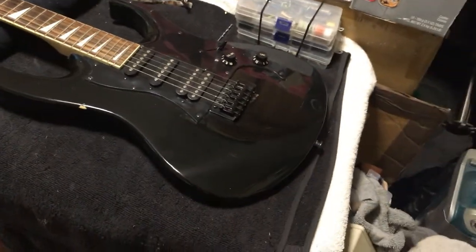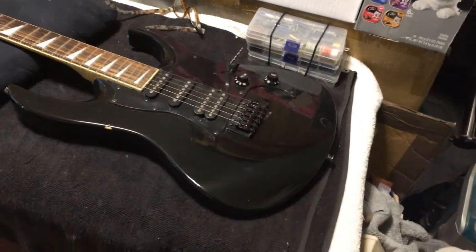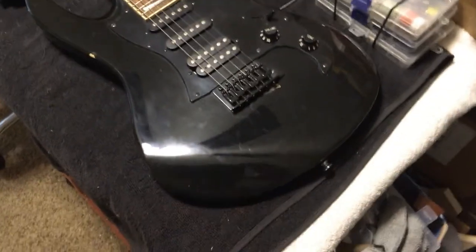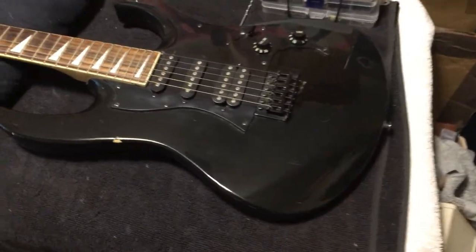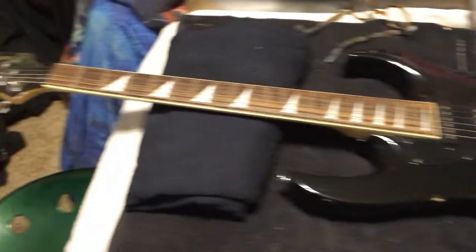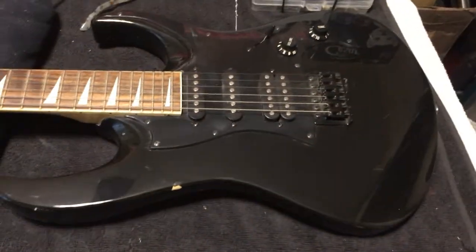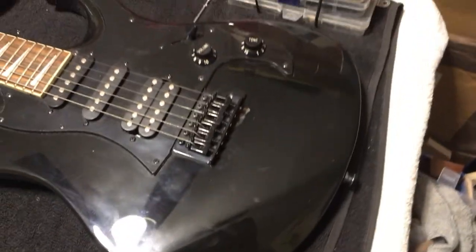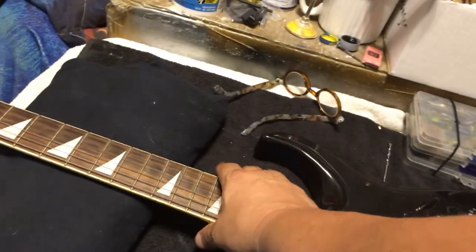Good afternoon everybody. It is still September 4th, 2022, and I'm getting ready to announce another modification, restoration, alteration of a guitar that I purchased. I purchased this guitar on Facebook and I paid $50 for it. The guy wanted $85, and I paid $50, and it's in pretty good shape. I just wanted to show you — it's a name brand, it's Behringer.